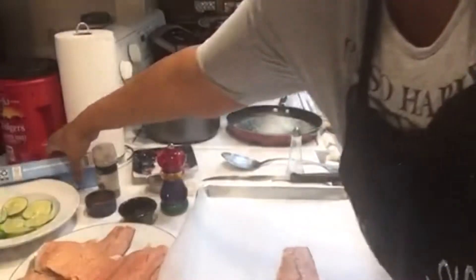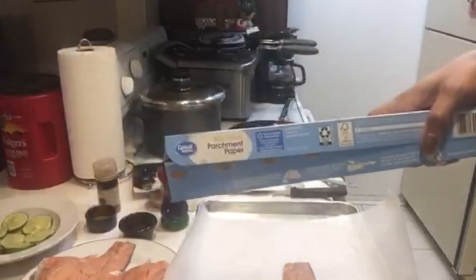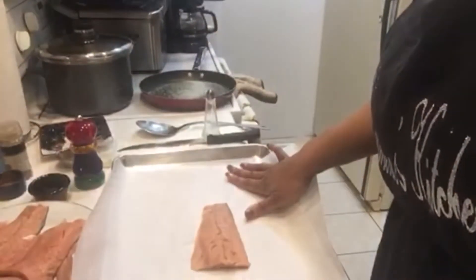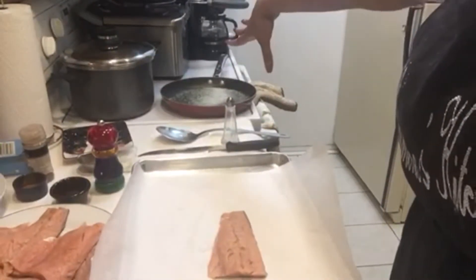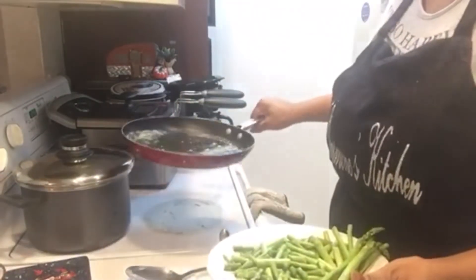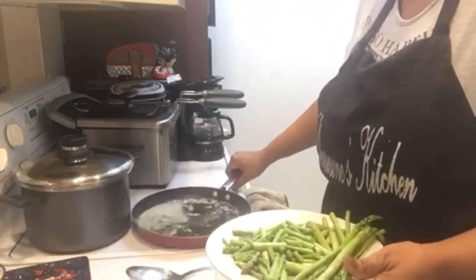I have my parchment paper — you're going to use parchment paper, not wax paper. Don't put wax paper in the oven. I have a cookie sheet because I'm making a few today. I have my butter going over there — about six teaspoons of butter — and my pan is already hot with the oil already melted down.